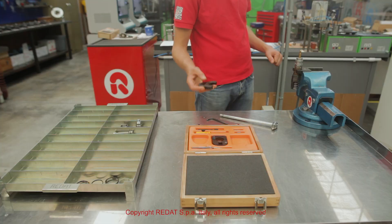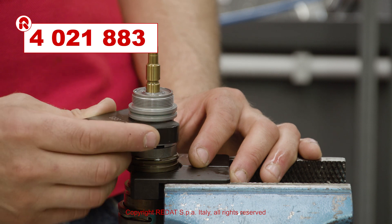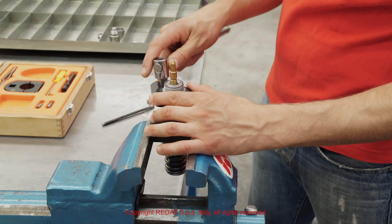Using the open wrench 4021883, we remove the injector body and all other components.